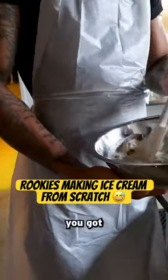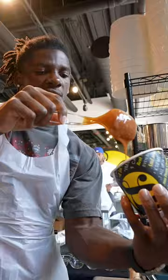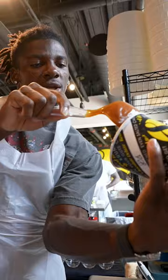Some cookies in there, we got some birthday cake in there, waiting on some chocolate chips. And look at the winter circle. Getting my little caramel on.